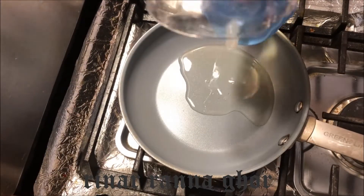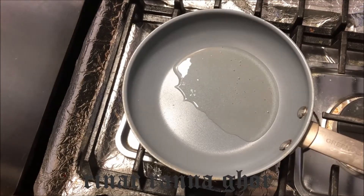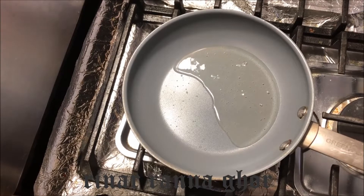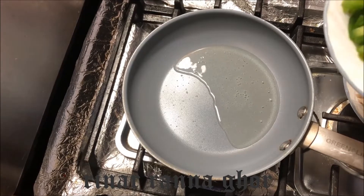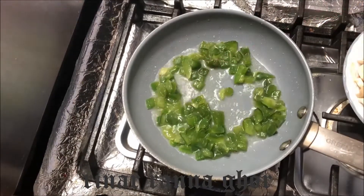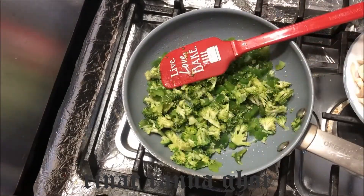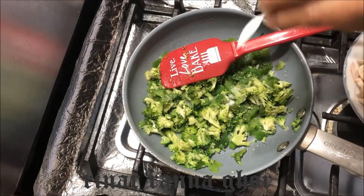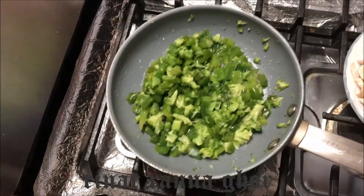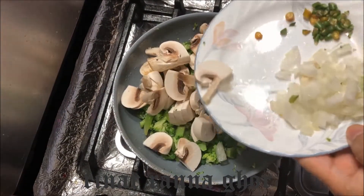Let's start cooking! We put some oil. Now we cook all of those vegetables step by step. We put the green pepper first, then we put the broccoli. Put a little salt. Put the mushroom, and onion, and green chili.